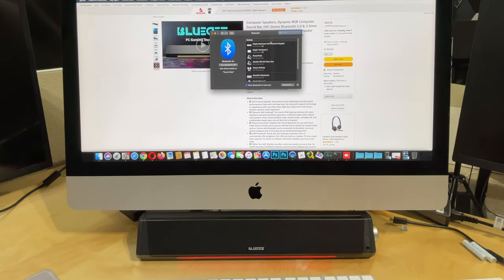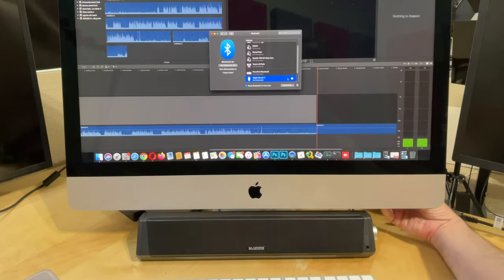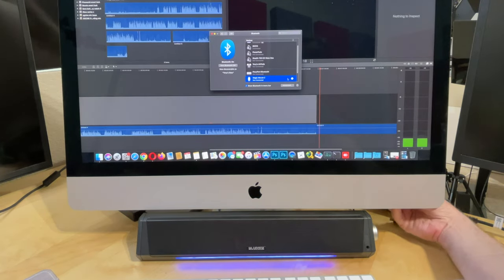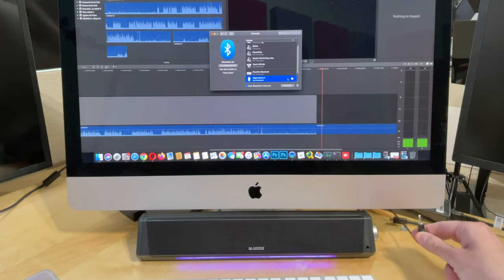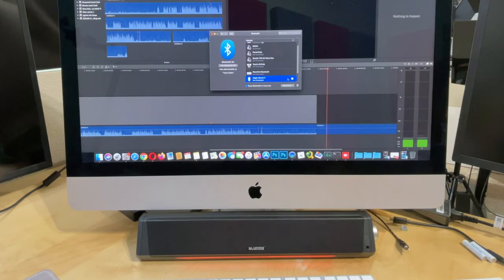That sound lets you know it is pairing — the LED is blinking red and blue. There is the SK010, that's the Bluetooth sound bar we want to connect to, so we'll just connect. We are connected. I'll unplug the 3.5mm jack so now we're going to be using just the Bluetooth.